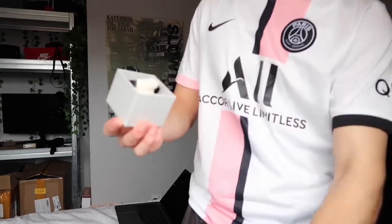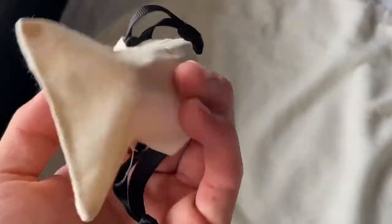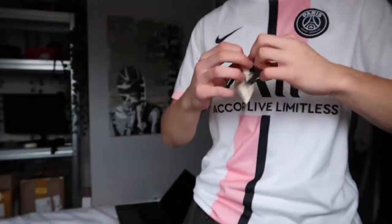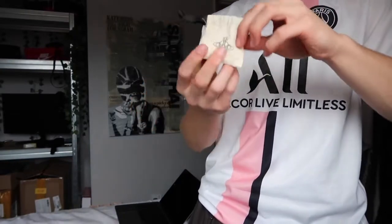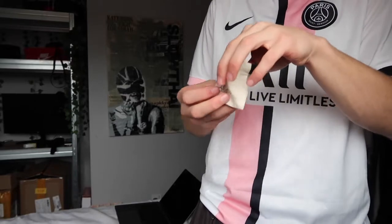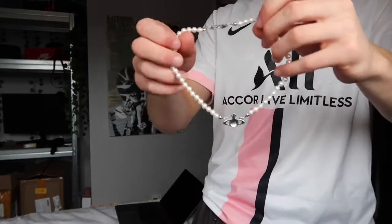When you open the box you've got a little dust bag inside — really good quality as well. It doesn't feel tacky, it feels sturdy. All the packaging genuinely feels legit. And then this is the actual necklace.